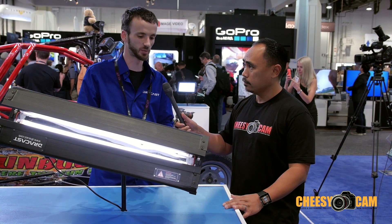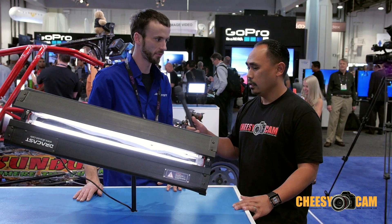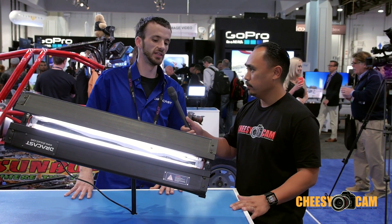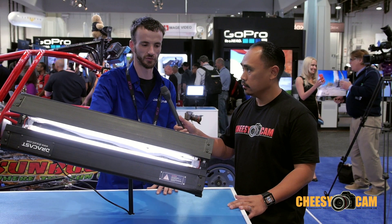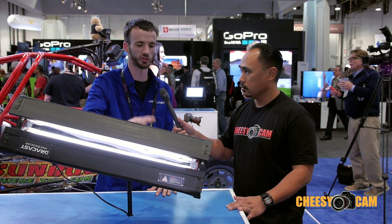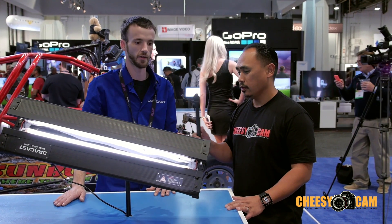Correct. So the bi-color is splitting the tube in half — it's 500 watts for tungsten and 500 watts for daylight. So if you do go with straight daylight, you will have a full 1000 watt light output, and that's fully dimmable. You guys are known for really high CRI, and that applies here too, right? Yes, this is still 93 CRI and greater. They come in several different sizes — this is a 3-bank 2-footer. We also make 6-bank 2-footers, and 3 and 6-bank 4-footers and 6-footers.